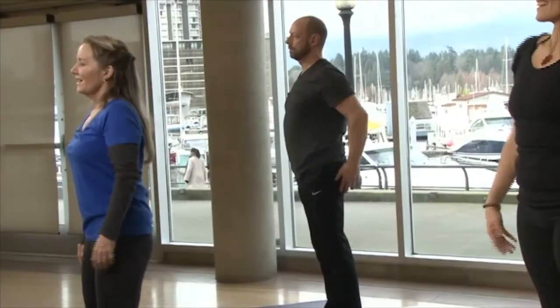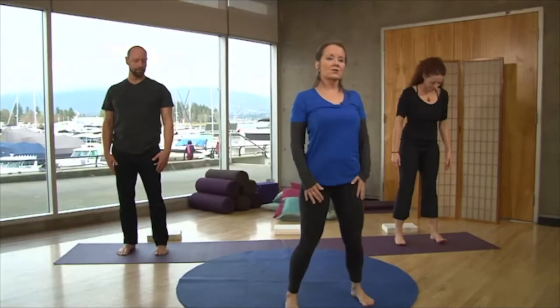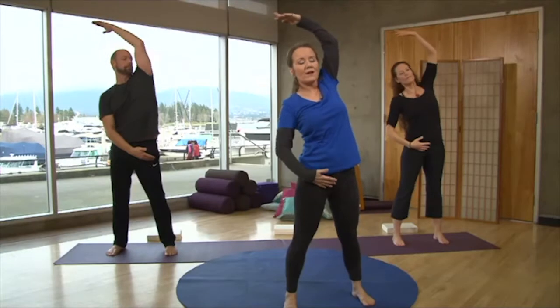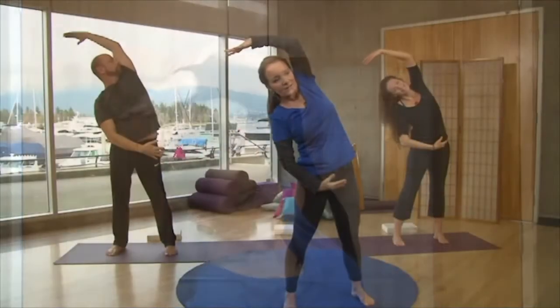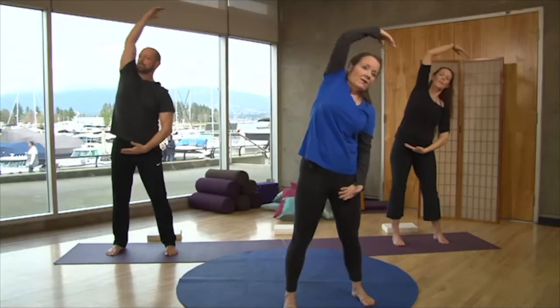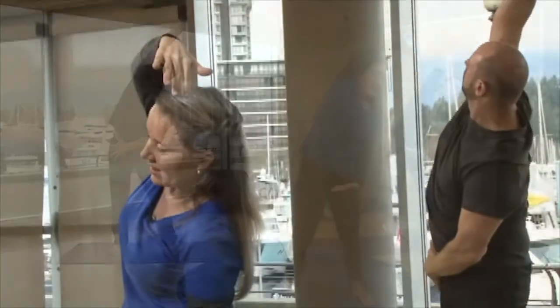We're going to move now into a little bit of side flexion. Feet can be a little wider than the shoulders — take the arms up again. Let's drop the right hand and gently bring the left hand over to the right side. Breathe in, arms to the side, and right hand up over to the left. Side flexion is wonderful for your flexibility — this is a movement we don't do in our day-to-day life, so try to do it every day. One more to each side.